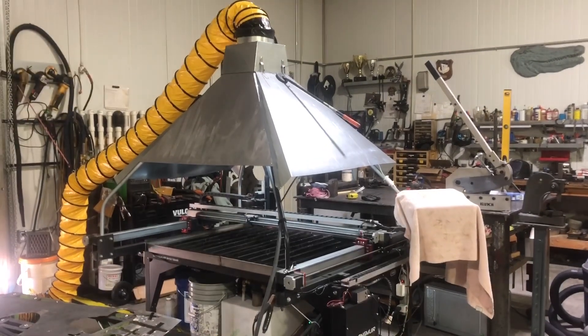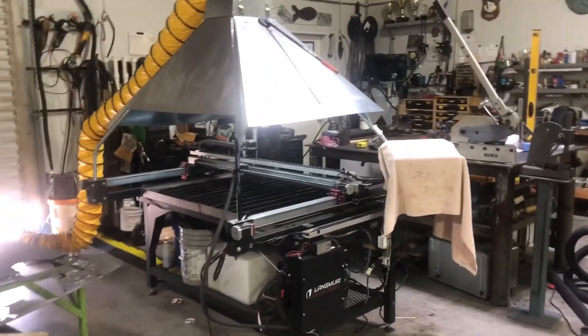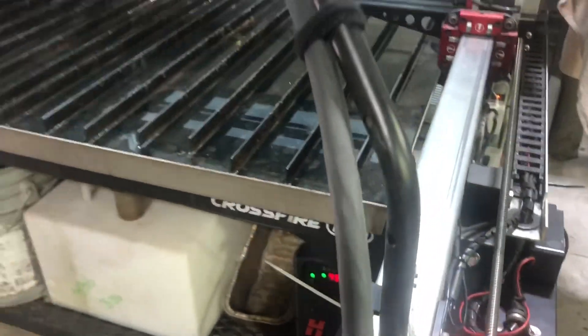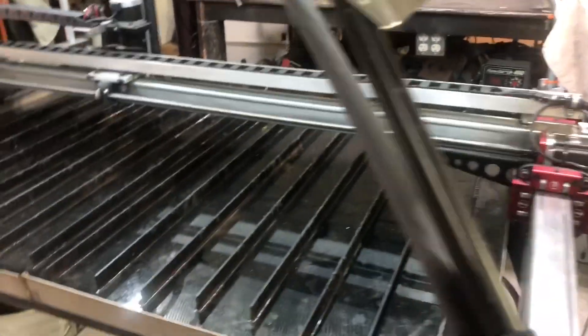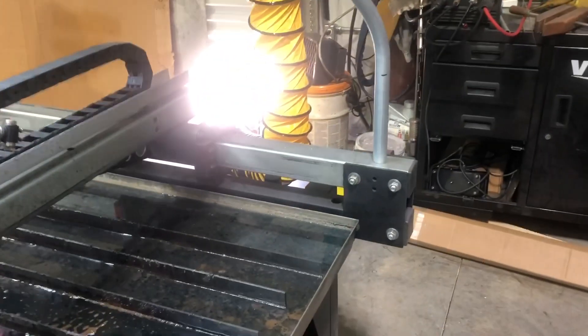I'll show you what I like, what I don't like, some of the problems that I've got. So what I've done is — here is the original pole that comes with your table that your torch handle attaches to, and all I've done is actually bent from electrical conduit three more of those poles and put them on each corner. There's the one on that corner, there's the one on that corner.